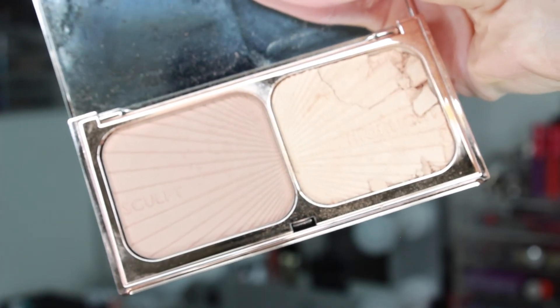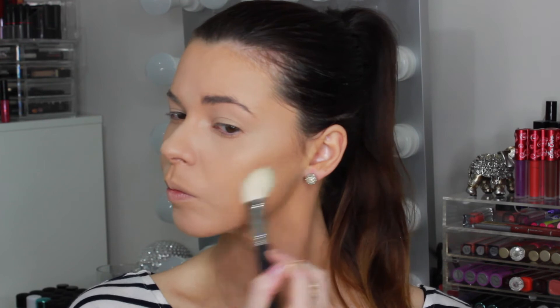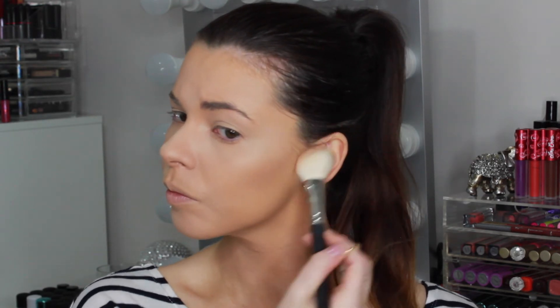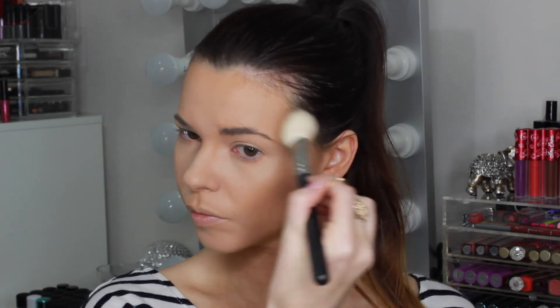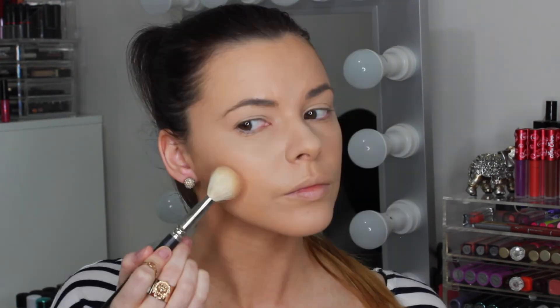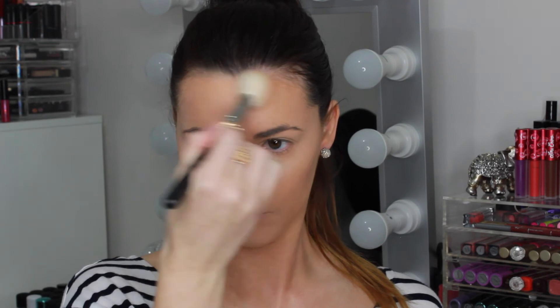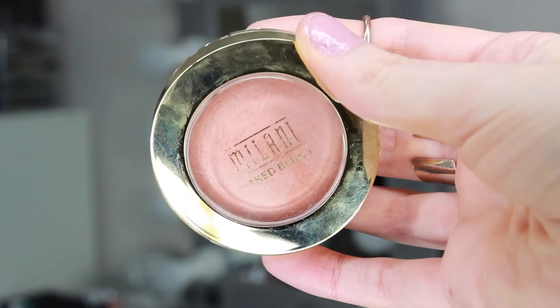To bronze up my skin, I'm using the Charlotte Tilbury Filmstar Bronze and Glow Palette. I'm taking the Sculpt Powder to lightly contour my face along the hollows of the cheekbones and on the forehead. The Sculpt Powder is a light brown tone that isn't too warm or dark in colour so it gives a very natural contoured look. I love using this palette for an everyday look as the Sculpt and Highlight powders are both very finely milled to give a more subtle finish.